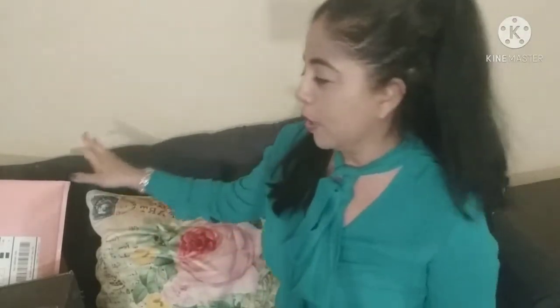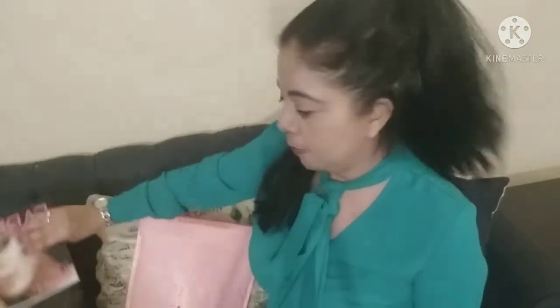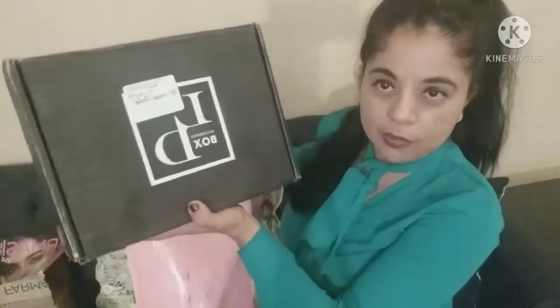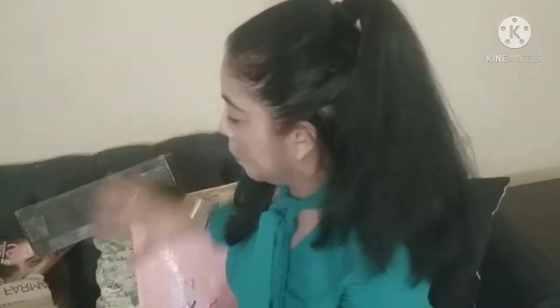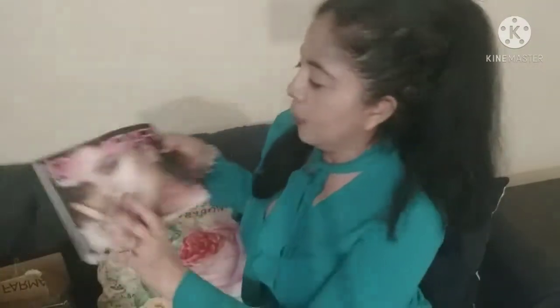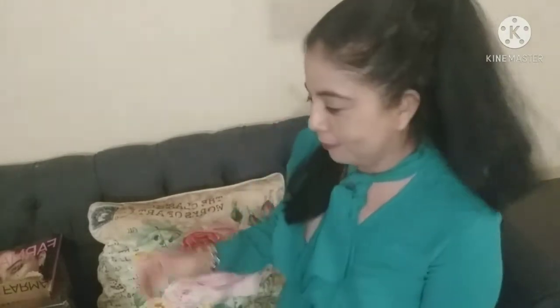Hello everyone, welcome back to my channel, I'm Nancy. Thank you for stopping by. For today's video I have a whole bunch of boxes to unbox — the Ipsy Glam Bag Plus, the Luxury Divas for March, the Scentsy With Box for March, and also a little haul from Farmasi. Let's get started!